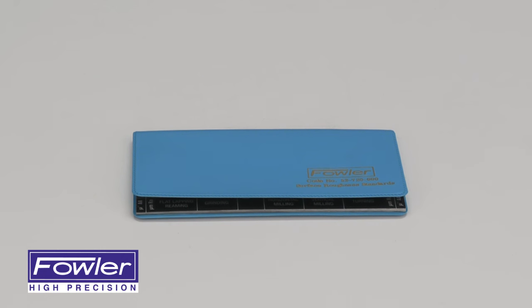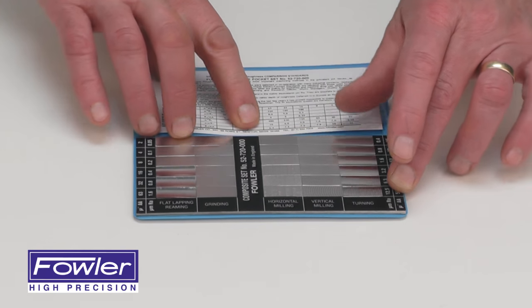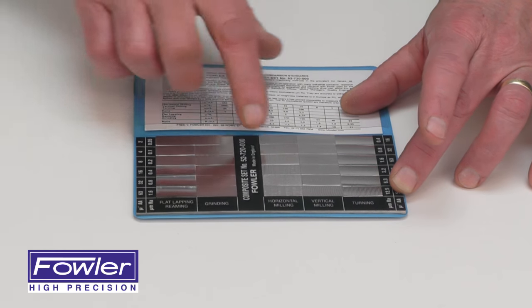The Fowler Surface Roughness Standard, part number 52720000-0, ideal for checking and identifying specific surface finishes. This one contains 30 different specimens.